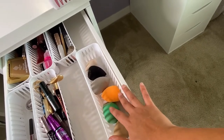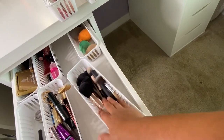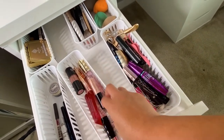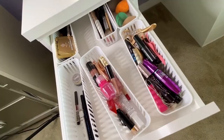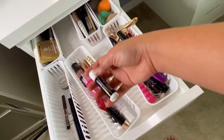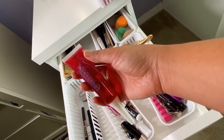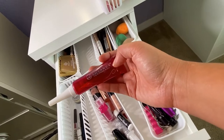I have my sponges and the brushes I normally use when I do makeup. This section is my lip product collection — I have lip sheen, and this is my favorite lip moisturizer, a chapstick. I also have a lip and blush-on product I've had since the Philippines.